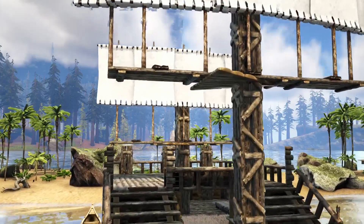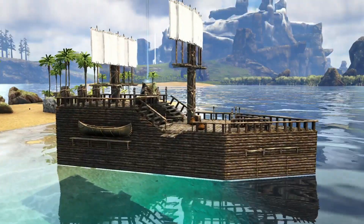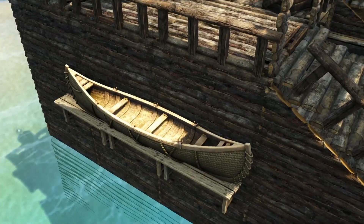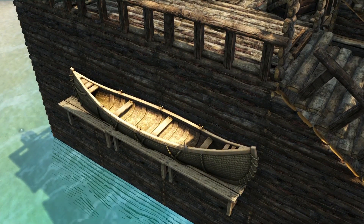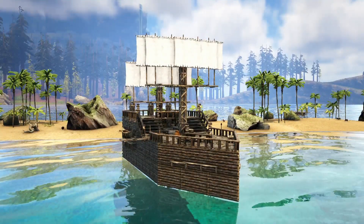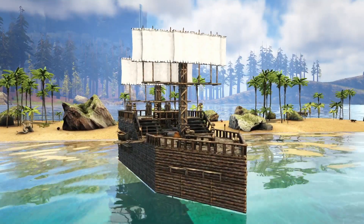I also used a trick where you put ceilings and then put foundations under the ceilings, and it makes it seem like you can build further out. That's how I managed to build further out than the actual raft itself. The canoe on the side I think was a really nice detail with the new canoe they added. You can't really do that normally, but I think it's a cool little idea.